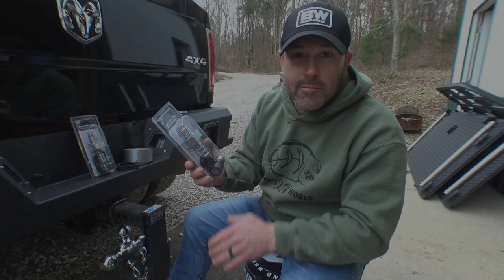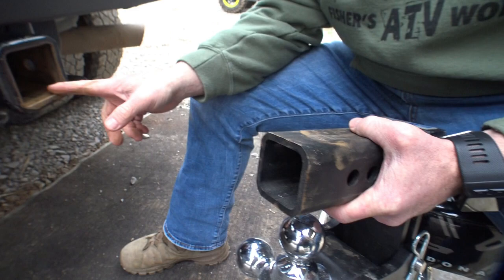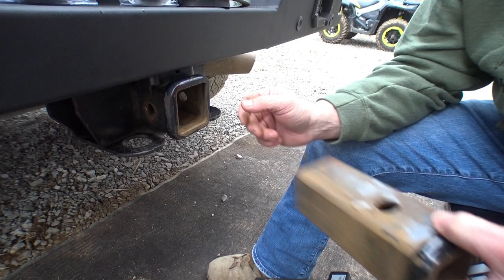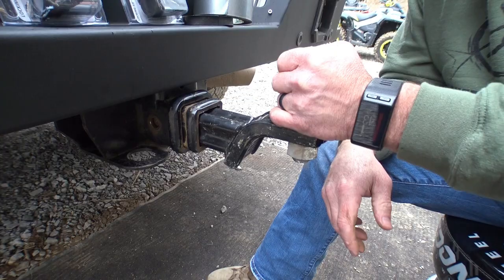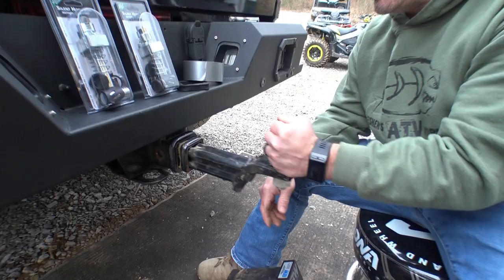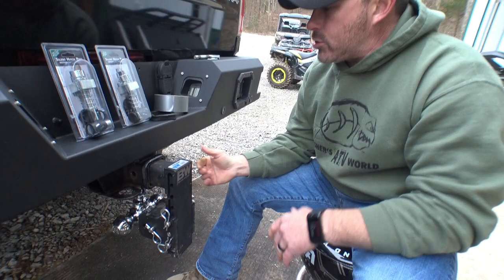First thing you're going to want to do is make sure that your hitch matches the receiver on your tow vehicle. This is a 2.5-inch shank and this is a 2.5-inch receiver. What happens a lot of times is when you buy a vehicle — like this is a Ram 3500 Dually — it comes with an adapter to break that 2.5-inch down to 2-inch. So then when you stick a 2-inch hitch in there, you've got a whole bunch of clanging, slamming, and banging. It's totally unnecessary, so you want to get rid of that adapter and get a hitch that is a perfect fit for your receiver size. There you go — 2.5-inch receiver, 2.5-inch shank, perfect fit.